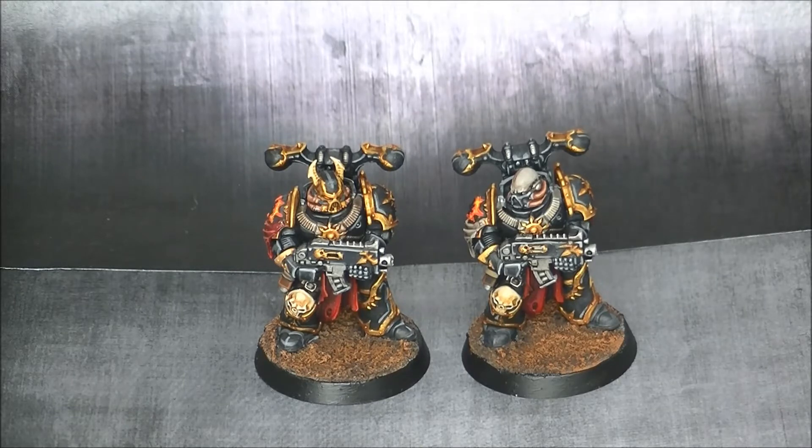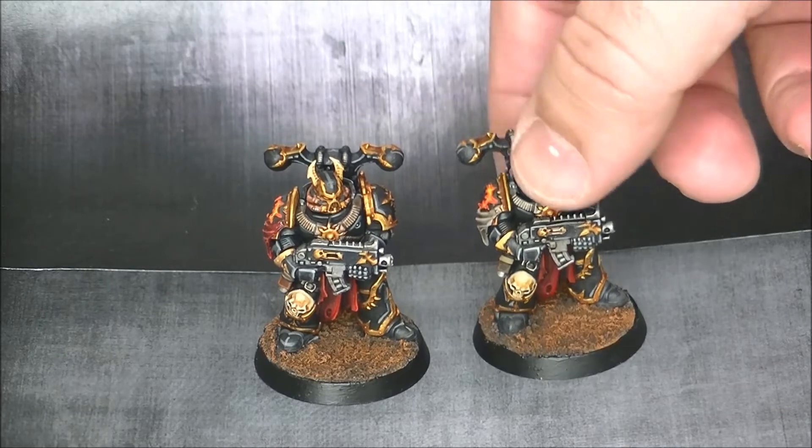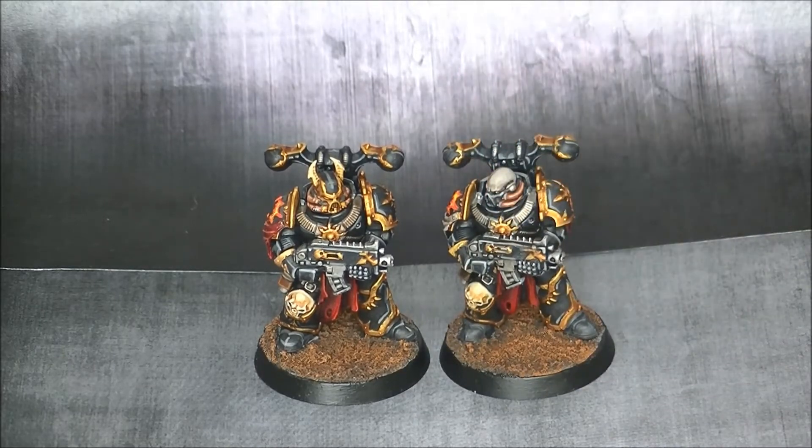I wanted to go for a different base than the Blackstone Fortress bases I do. I'm a little bit regretting this now because I wanted them to also be compatible with the rest of my Chaos Army, but I don't know if at the end I will change this. But so far these are the two Chaos Space Marines that come in the Blackstone Fortress.